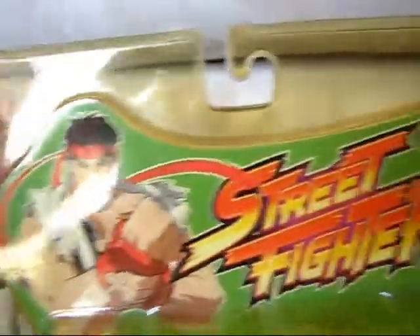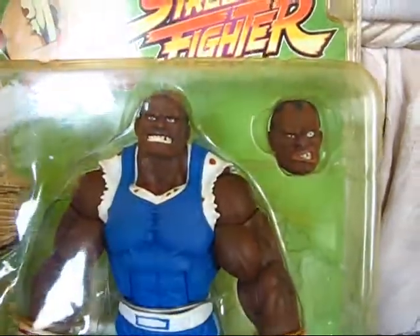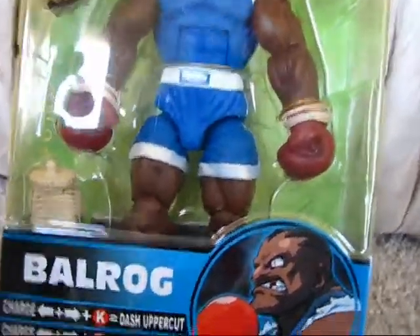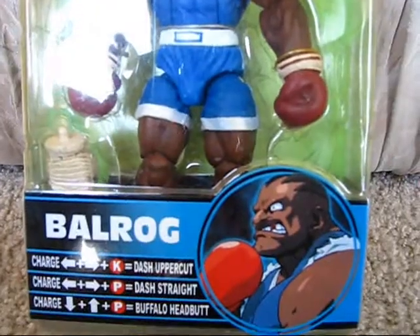It looks like he survived the journey pretty well. Let's go ahead and show YouTube here. Hold on — the card has some yellowing on here but the figure looks all right. It is an alternate head. This is Street Fighter Balrog from — I think it's Round 3, the third round.